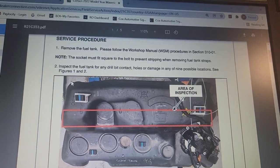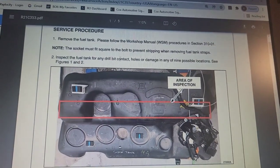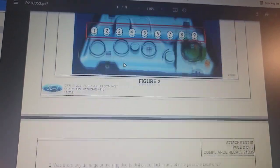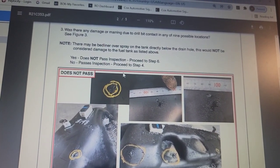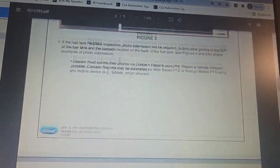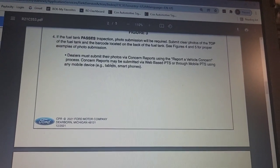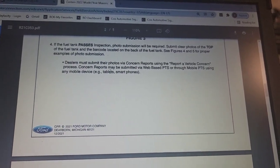Service Procedure: Remove the fuel tank. The socket must fit square into the bolts to prevent stripping when removing fuel tank straps. Inspect the fuel tank for any drill contact holes or damage at any of the nine possible locations — see Figures 1 and 2. Was there any damage or marring due to drill bit contact? If no — passes inspection. If yes — does not pass inspection. If it passes, photo submission is required: submit clear photos of the top of the fuel tank and barcode. See Figures 4 and 5. Dealers must submit photos via Concern Reports.